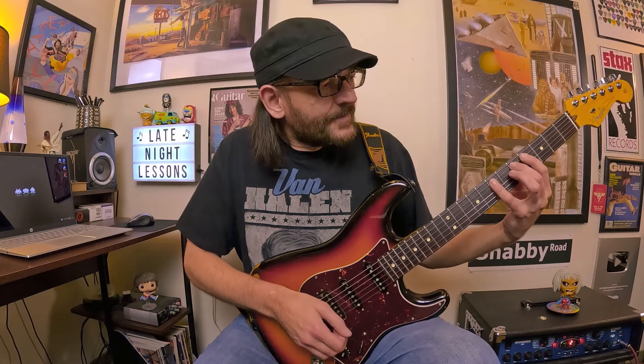The Hybrid Pentatonic we're going to use in this lesson — here it is in the key of E right here. It's like the first octave of it right there. You can see we've got E, G, and G sharp, so there's your Minor and Major 3rd right there.